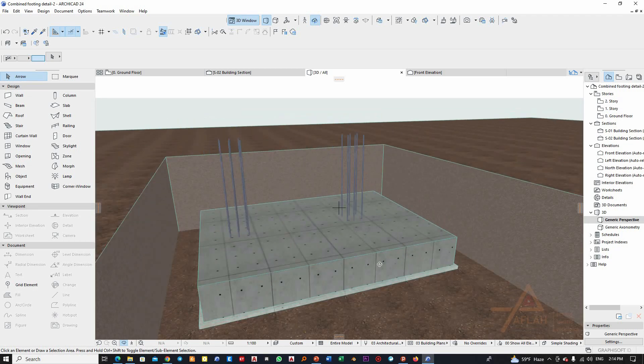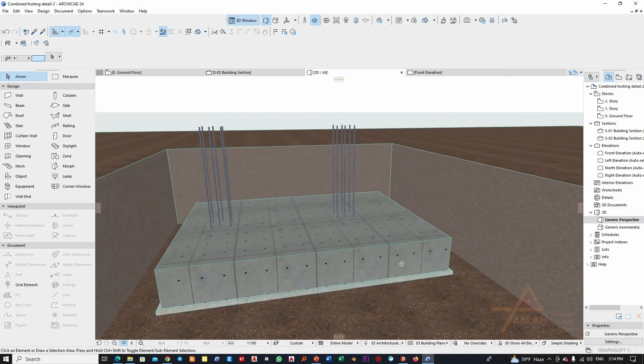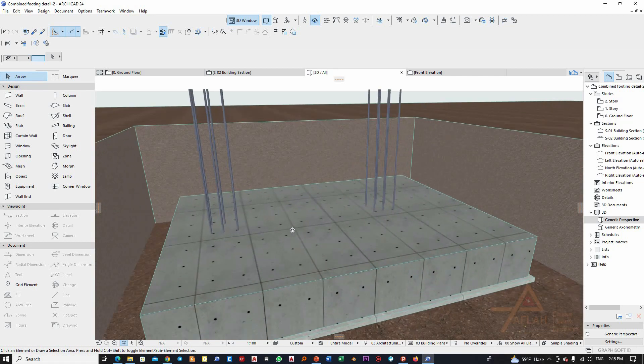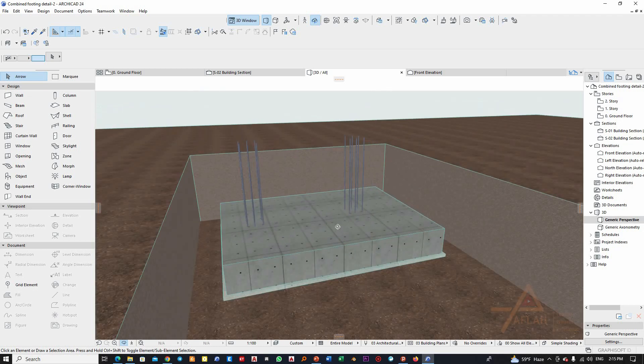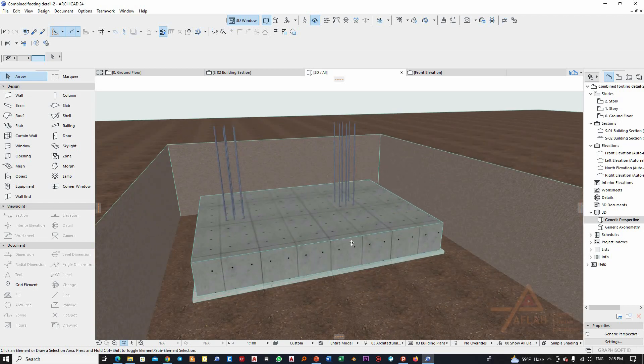This is how the combined footing construction procedure looks. I tried to show you in the best way I could — maybe later we can show it in a better way. That's all for this video. Don't forget to subscribe to my channel, support our efforts, and share the video with your friends. Thank you and see you next time.